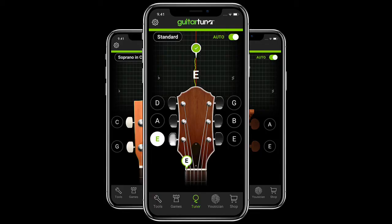Hey guys, Chris here from Amp. Today we're going to learn how to tune our ukulele. So the first thing we want to do is download our app here called Guitar Tuna. It's probably one of the best ones to use for guitar and ukulele.